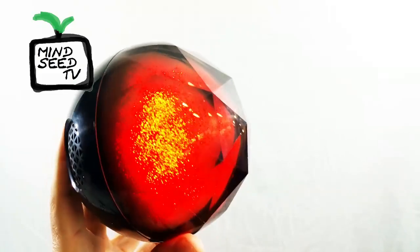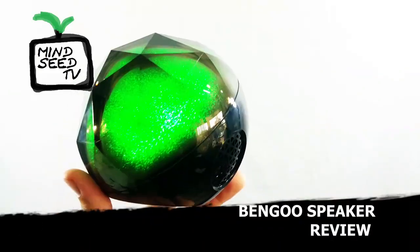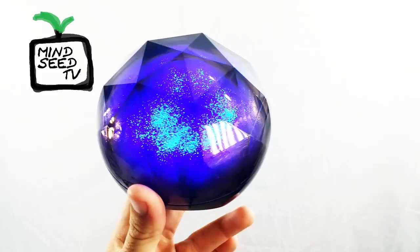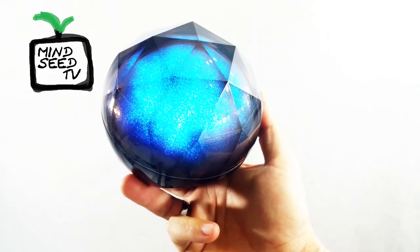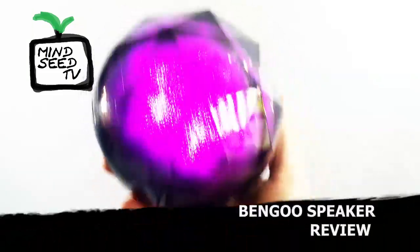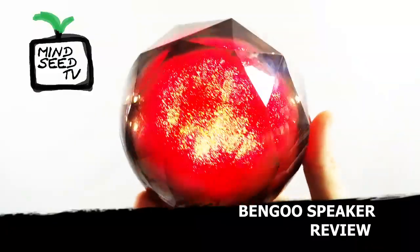But look at that thing — can you see inside of there? It looks awesome. Why don't we jump into the moment everybody's waiting for — let's give this thing a sound test. You guys ready? I'm going to pair it up with my phone. The Bluetooth device is connected successfully. Let's go ahead and play some music.